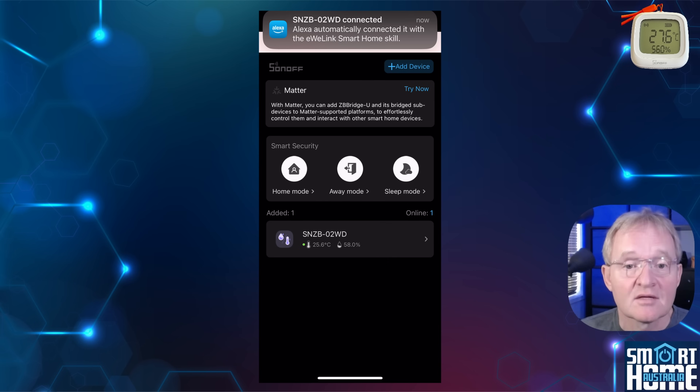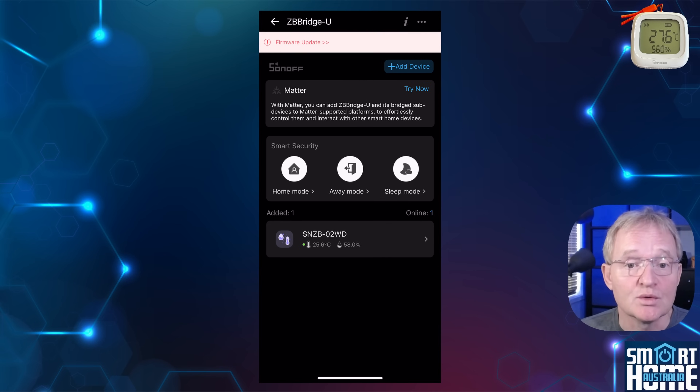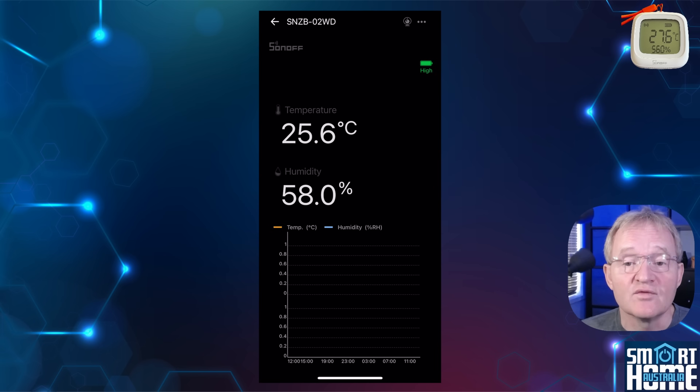Now press next. The SNZB O2WD will show up with temperature and humidity shown. You can select this to view the graphs of the readings, which obviously in my case is blank as this is only just being paired.